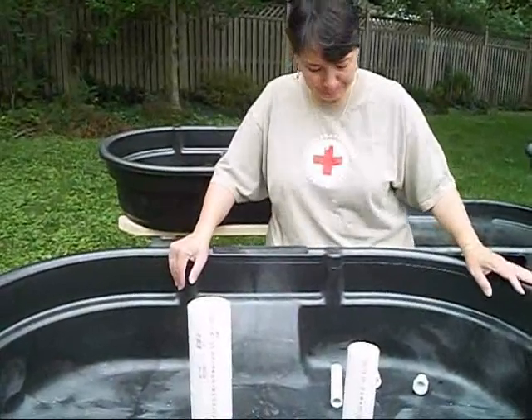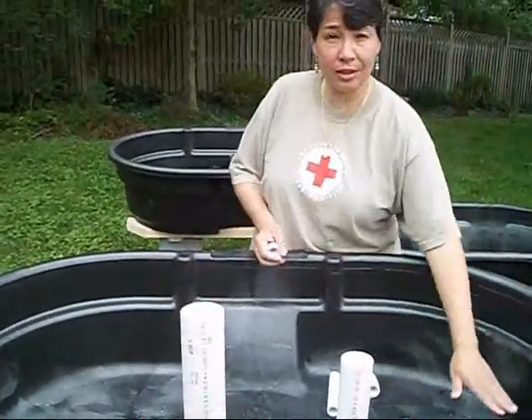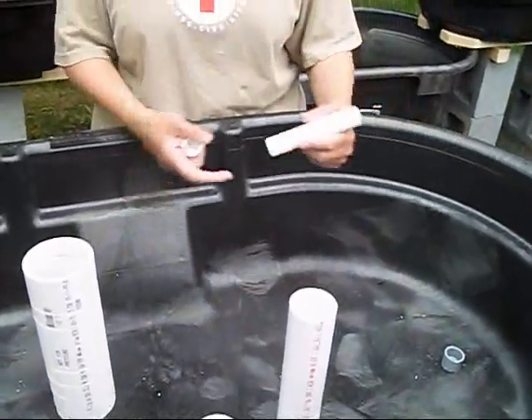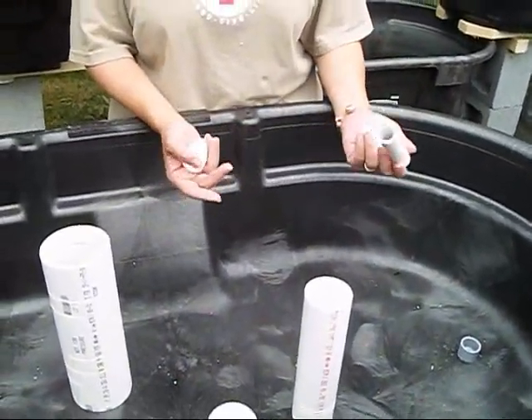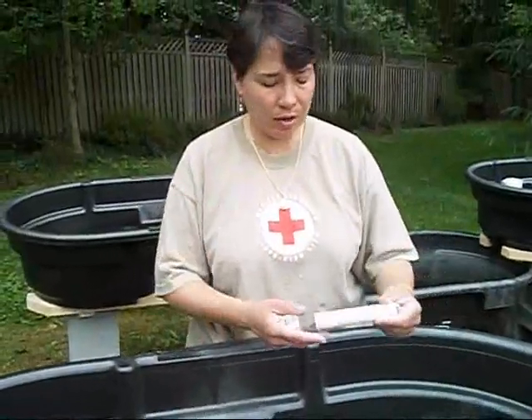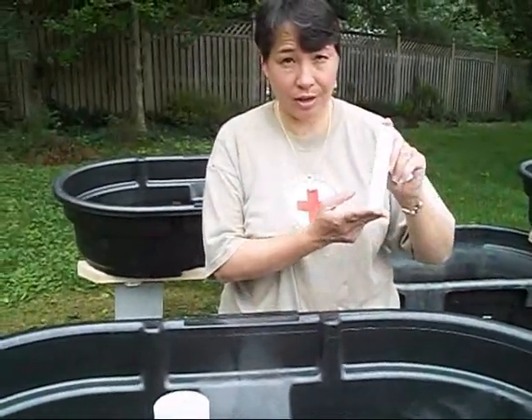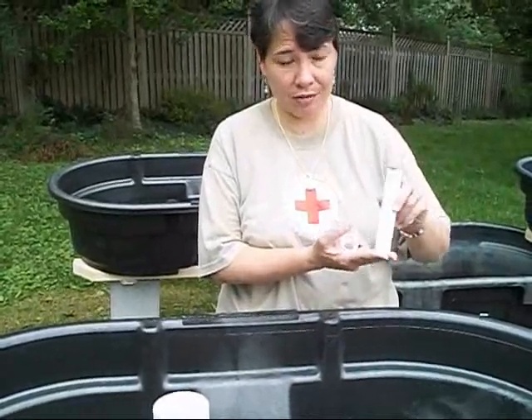Now we'll want to talk about the Bell Siphon. The first thing, now that you've got your bulkhead here, is you'll want to have an upstand. And you can cut this to be whatever height you like best. I've cut a 3¼ inch pipe to 5½ inches tall.